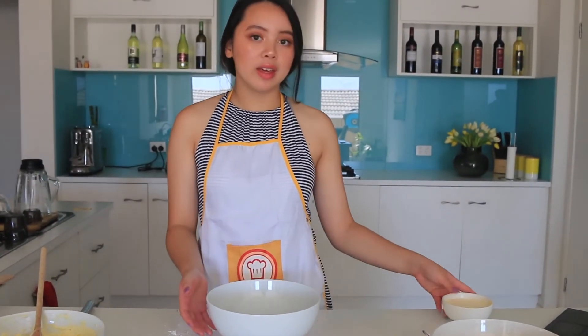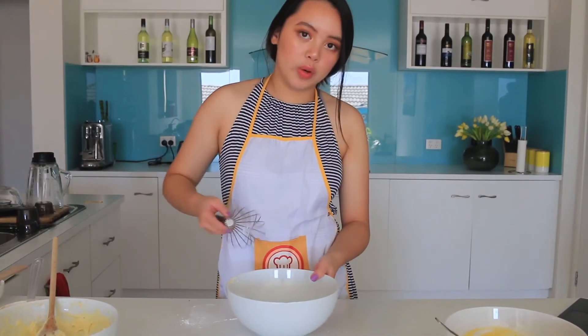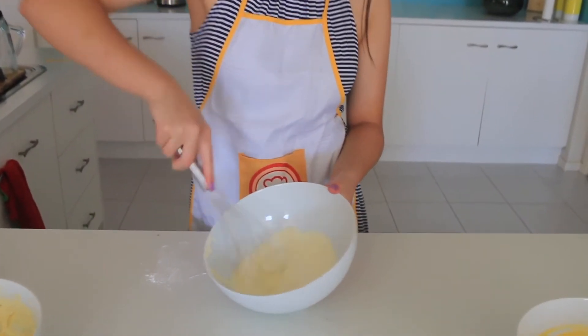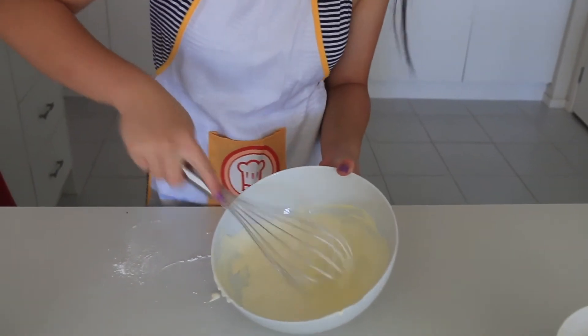Now we're going to be whipping the cream. Since I don't have an electric mixer, I'm just going to mix it by hand, but you can totally use an electric mixer if you have one. I think whipping your cream by hand is better because it's easier to control and makes it harder for you to overwhip the cream. You just mix it really fast. You have to make sure that it's really cold cream, otherwise it won't work. It also requires strength and you need to beat it really fast.